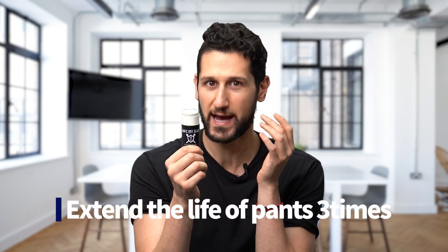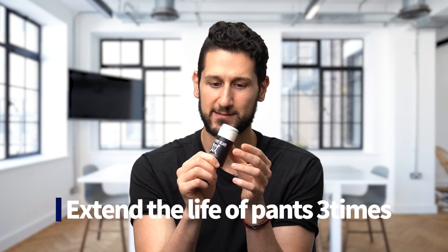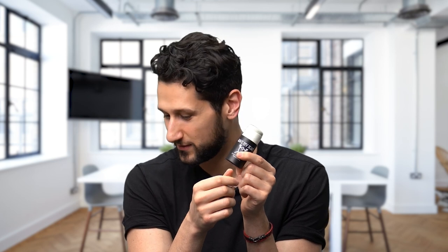The makers of this claim that it can extend the life of your pants by three times — triple the life of your pants. I haven't worn my recent pairs of pants long enough to test that theory out, but it seems interesting. Just to test it out, we've got one pair of pants here.